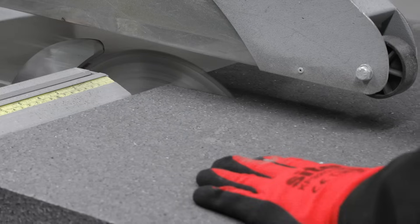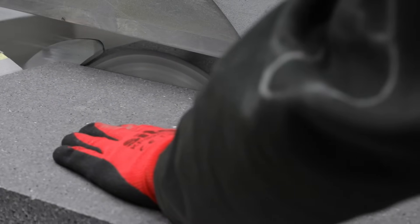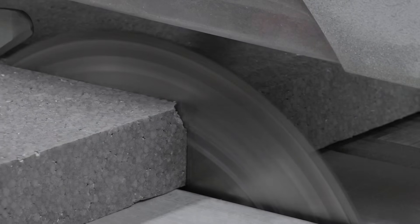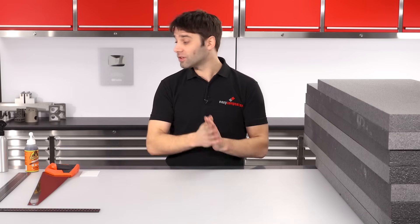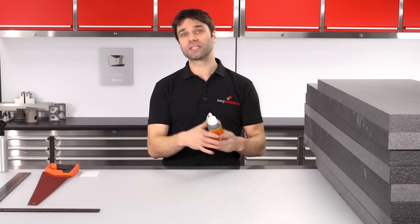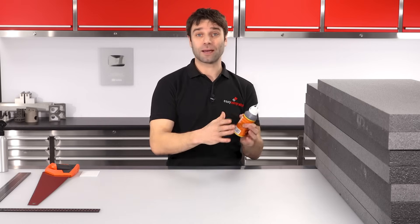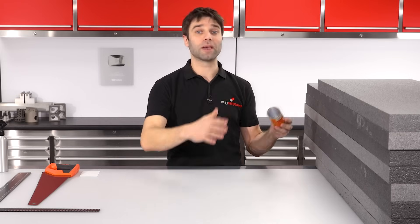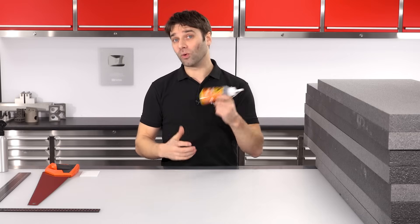Let's now get started and make the foam former. The first thing I need to do is cut some panels of standard polystyrene insulation in such a way that it will allow me to assemble a block which is slightly larger than the part I want. I'm going to bond them together into one solid block using Gorilla Glue, which is an expanding polyurethane adhesive. This type of adhesive is particularly well suited to this application because it forms a foam when it cures and that will sand and shape in with the rest of the foam really easily.